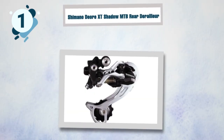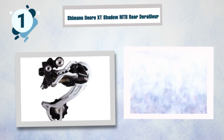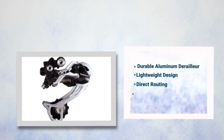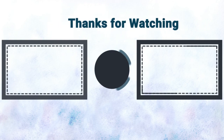Best features of the Shimano Deore XT: durable aluminum derailleur, lightweight design, direct routing to reduce snagging, and allows for smooth and quiet shifting.